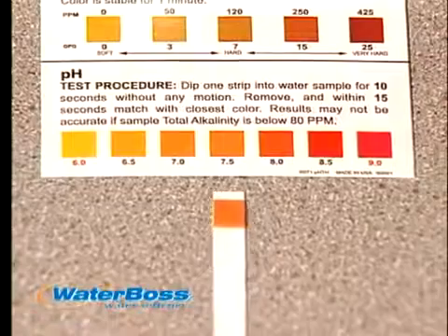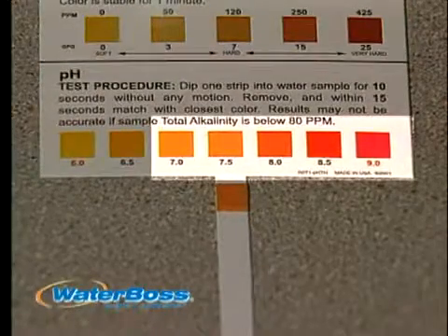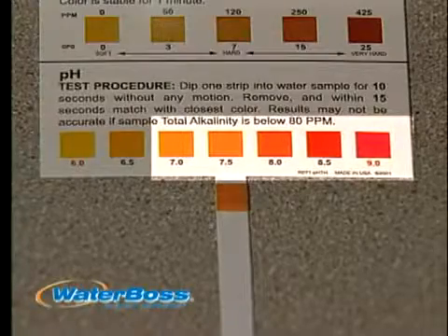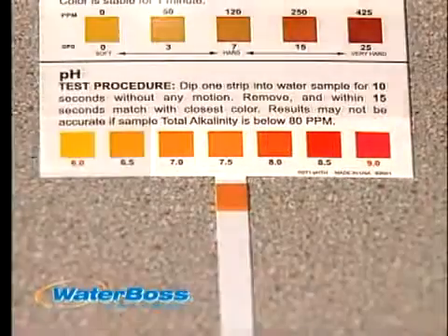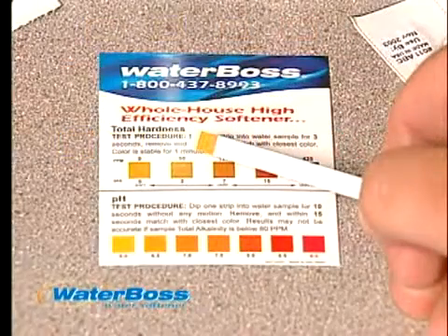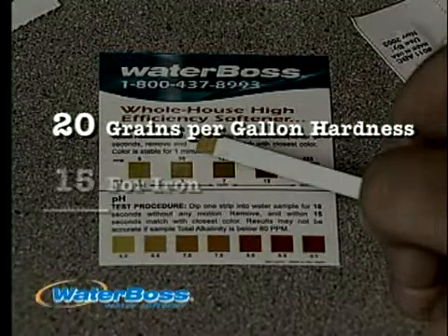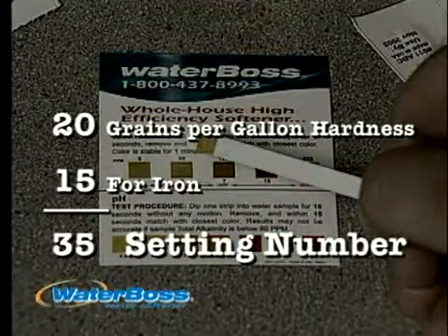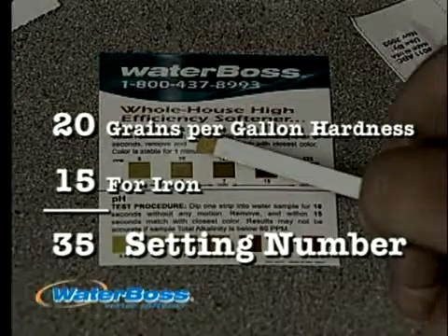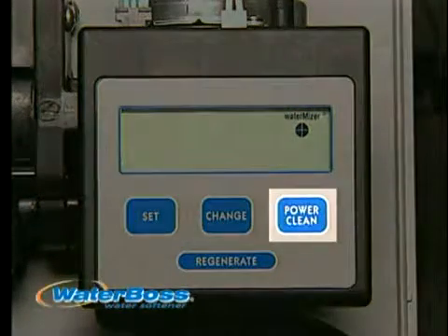pH is okay if the test results show 7 or above. If the pH is in this range and you know that your water has iron, add 15 to your setting number. If pH is below 7, call your helpline. For example, a test strip showing 20 grains per gallon hardness, plus 15 for iron, equals 35 — this becomes your setting number. However, if you feel that you have an abnormal amount of iron, do not add 15 to your setting number; just push the power clean button and the computer does the rest.